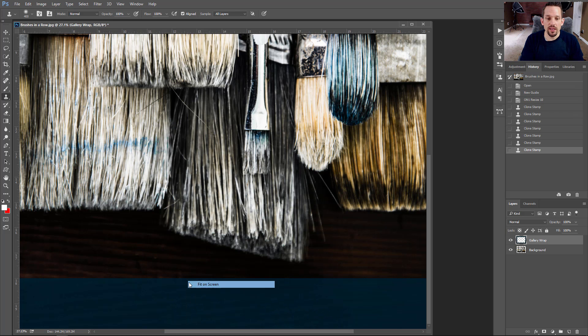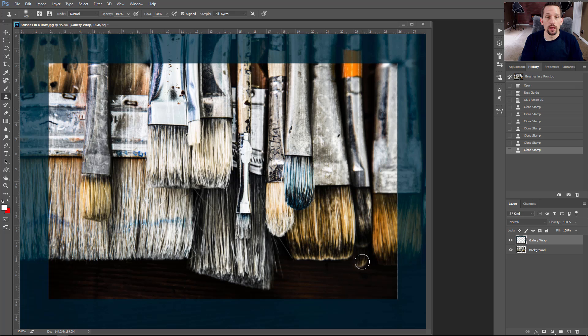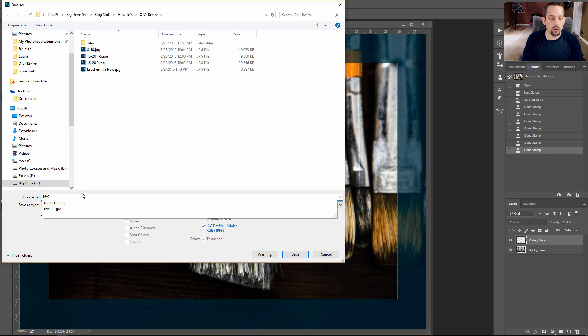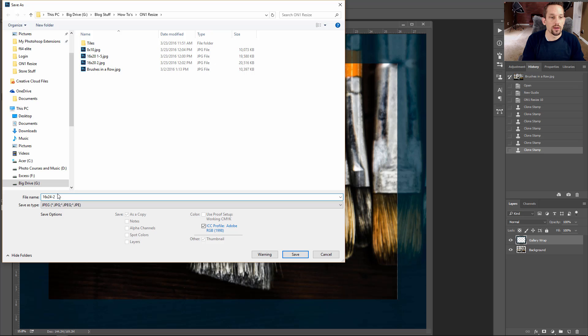This can be a pretty effective tool. Let's say you have a texture or something you want to apply to that border, or maybe a lace type of border — if it's a wedding photo with a nice vintage look, you can add anything you want to this border by pulling in another image and clipping masking it right inside of there. So I'm going to go to File, Save As, and save this as a JPEG. I'm going to call this 16 by 24 dash two, so I know that's the two inch border.